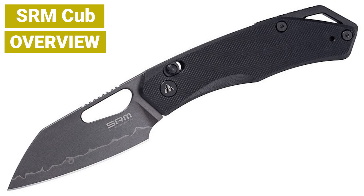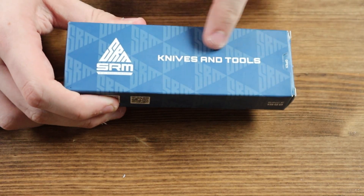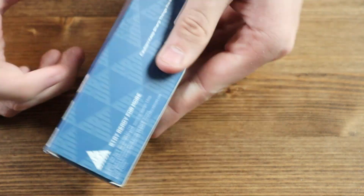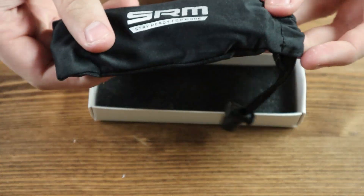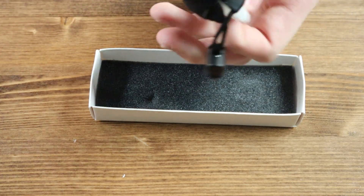With that aside, let's get straight into today's review. This is the box the SRM Cub comes in — a nice blue box with the SRM name and logo in white, and the slogan on the front, along with some information on the back. Inside the box we have a black and white SRM carrying pouch so you can carry the knife in there in case you don't want to carry it bare inside your pocket. And here we have the SRM Cub knife itself.